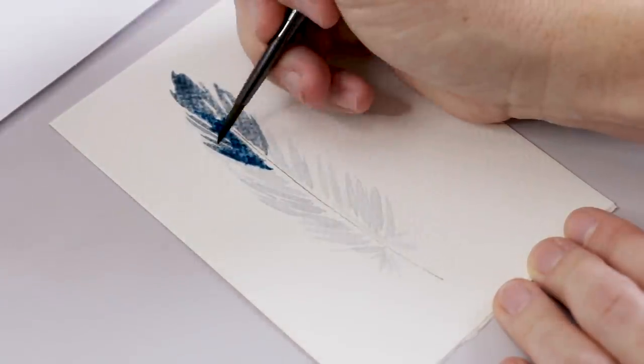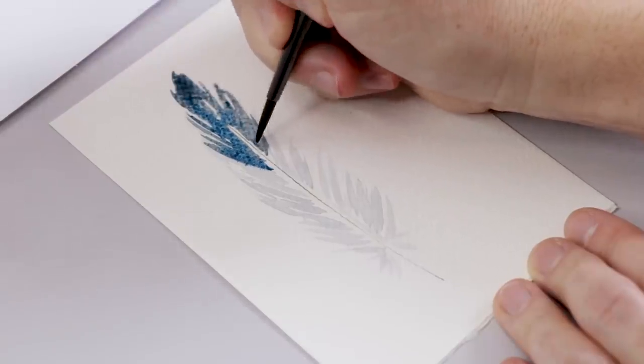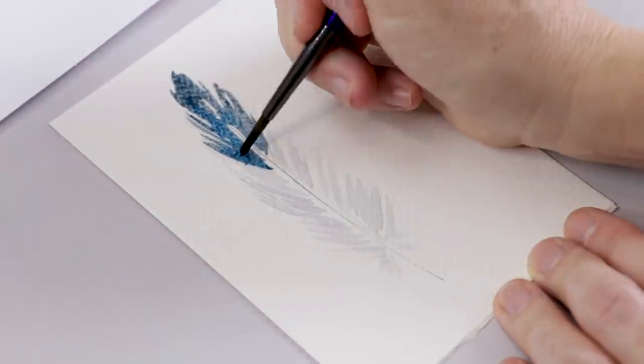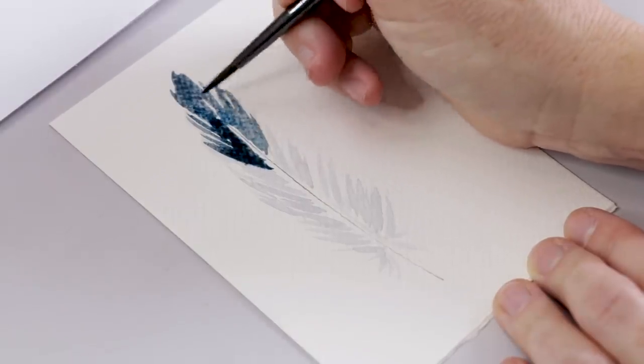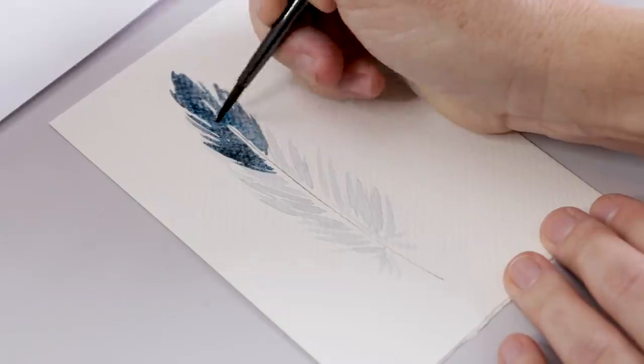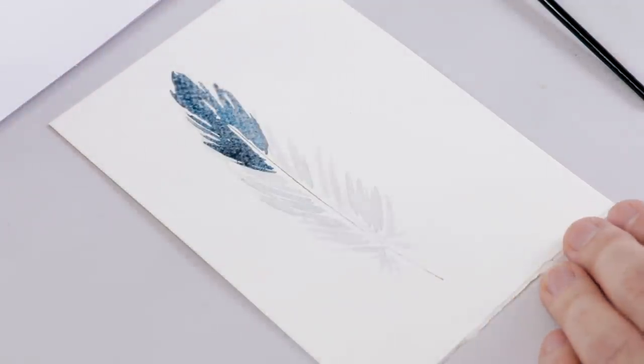I'm adding just a little more Prussian blue for some variance. It's very perfectly imperfect — very wabi-sabi. If you're thinking it looks a little weird right now, trust me, it's going to get there. We just have a few more steps to go. I'm going to set this one aside to let it dry.